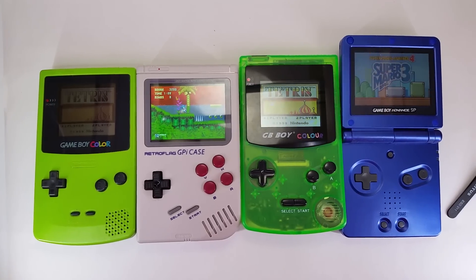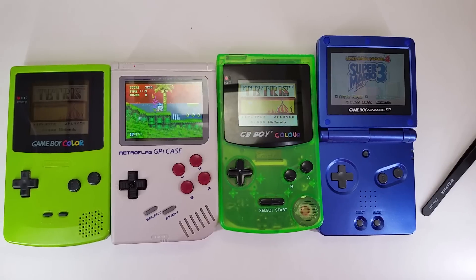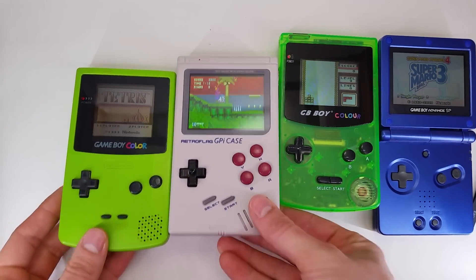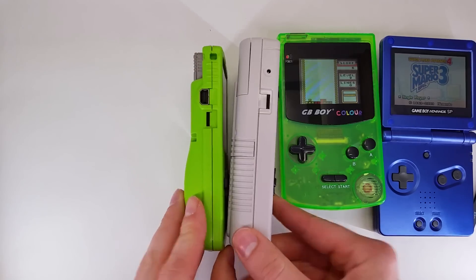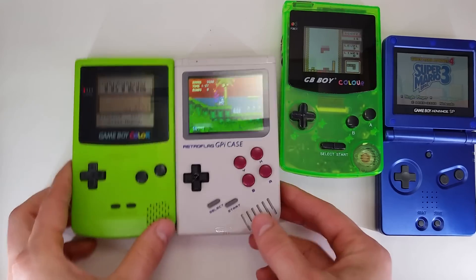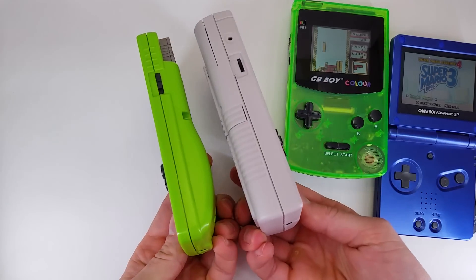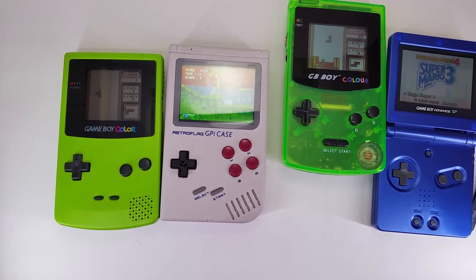Hi everyone, Ryan here and I want to show you something very neat. So since the Raspberry Pi came out, especially since the Raspberry Pi Zero came out, making a Game Boy portable has been something the DIY community has always been trying to achieve. They've gotten really close, but this product by RetroFlag is the GPI case, and it's the best thing on the market you can get to make a consolized portable or Game Boy replica portable for your Raspberry Pi Zero or Raspberry Pi Zero W.